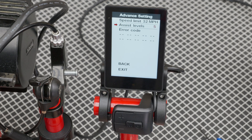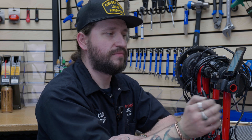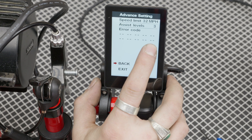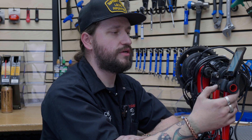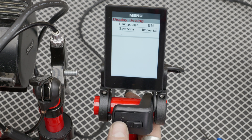Next we have the number of assist levels. You can go from three, five, or nine. That just changes how many different pedal assist options you have — it doesn't change the amount of speed or power. It basically limits you to one, two, and three, or spreads it out between nine levels of assist so you have finer tuning of how much assist you want. Below that are your stored error codes. If you had a code that went away, you can check here and see what it was, then diagnose whether it's a real problem or just a fluke.